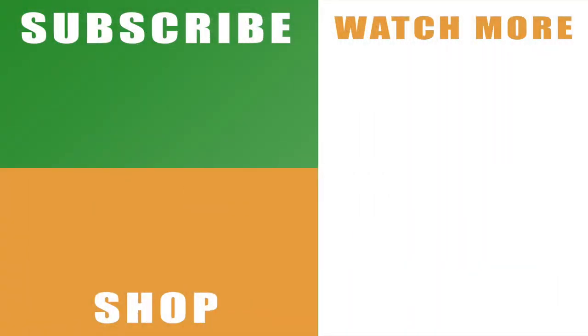Here in Paper Mario: The Origami King. Like I said earlier, hopefully the video helps you out. If it does, drop me a like below. You can also subscribe to the channel if you haven't already, with the links on the left hand side. And check out the rest of my guide and walkthrough series for Paper Mario: The Origami King with the links on the right hand side.